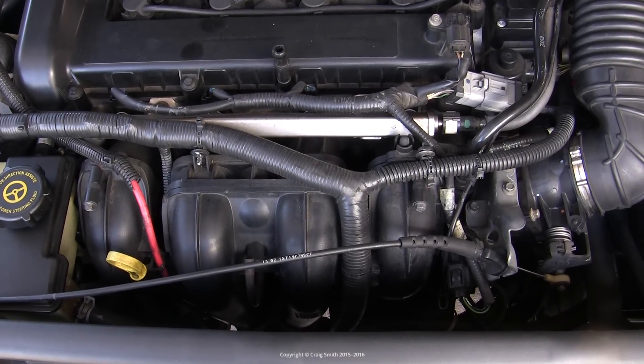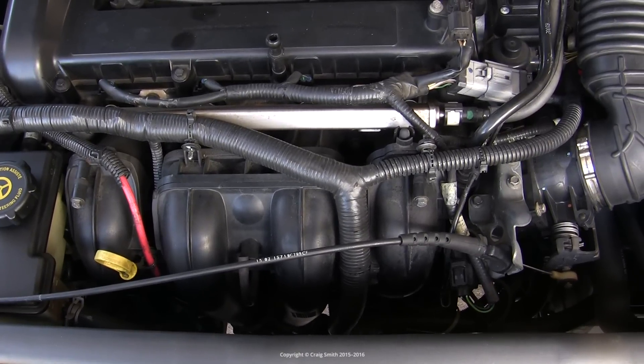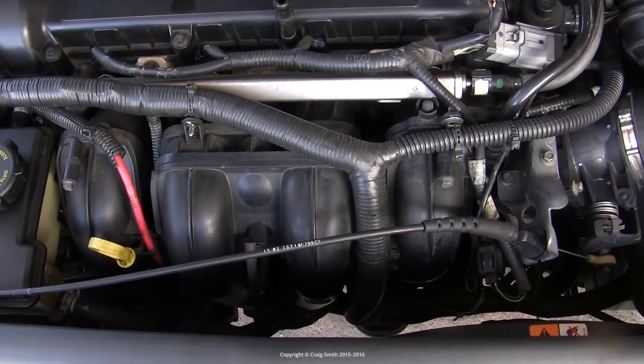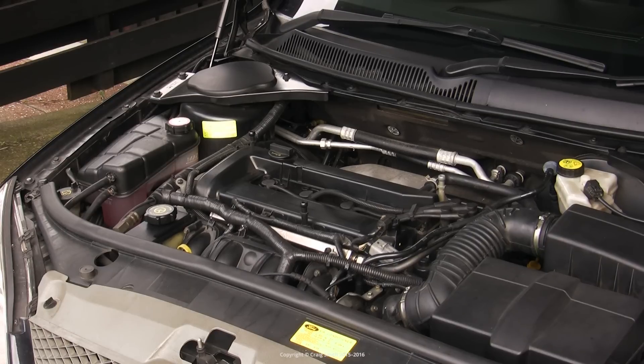That includes earlier models of other cars using the same engine, like the Focus Mark II. Eventually Ford apparently stopped using the port flaps altogether and did a version of the manifold with a different system built into the interior. So this video is going to be about dealing with the port flaps version, if you have them.